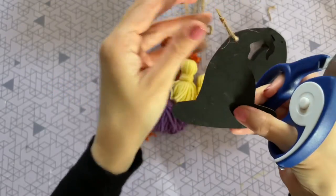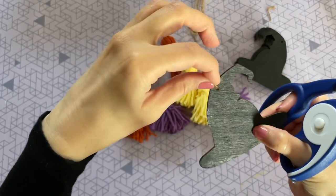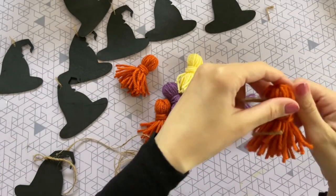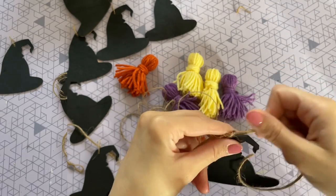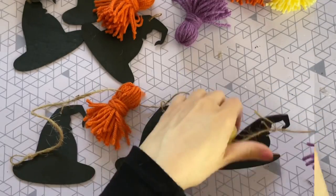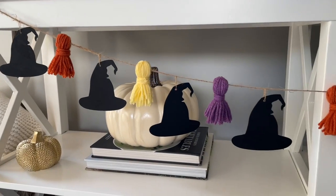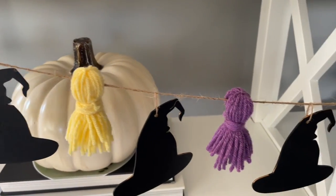I'm going to take those strings that the hats came with and just loop them through and tie them into a knot so they are easy to hang. Now we can start to assemble our banner — starting with a witch hat, then an orange tassel, followed by another witch hat, then the yellow tassel, another witch hat, then the purple tassel, and I just repeated the same pattern until I was finished. To attach a tassel to the banner I basically just use my fingers to create a hole and slide it onto the twine. This one is so cute — I love seeing those really fun tassels with the Sanderson sister colors.